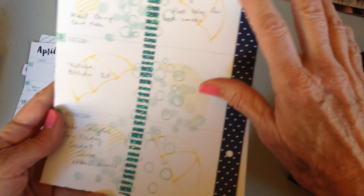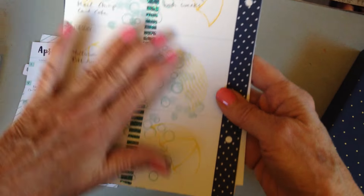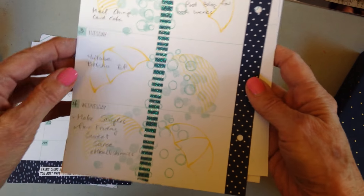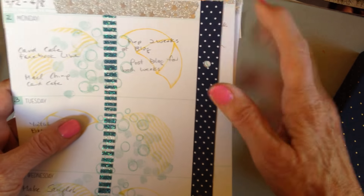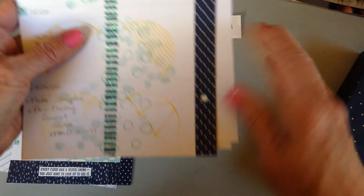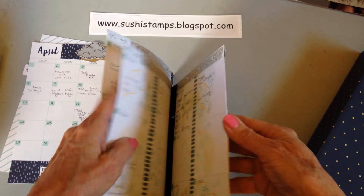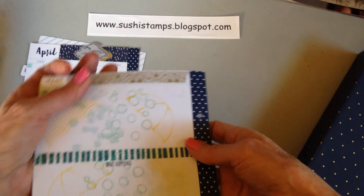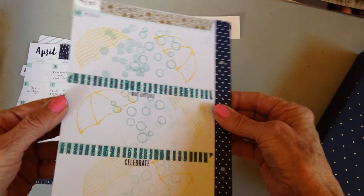On to the planning pages - in the different yellows I stamped the umbrellas, and then to resemble raindrops I stamped the bubble look in the two blues. I also used some washi tape to divide my pages. I did that all the way through the month.